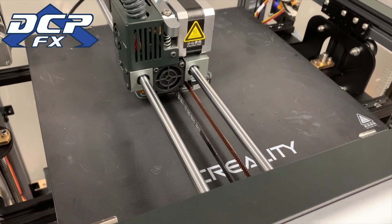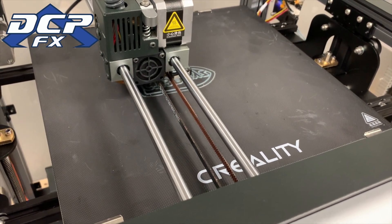We'll see how this print goes — I'm printing the Benchy. I will say though, this thing is quiet. Oh my goodness, this thing is mad quiet.